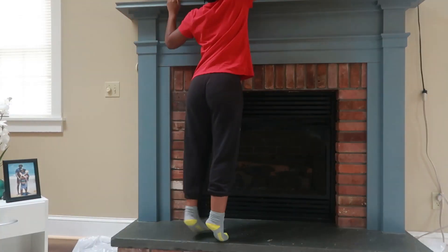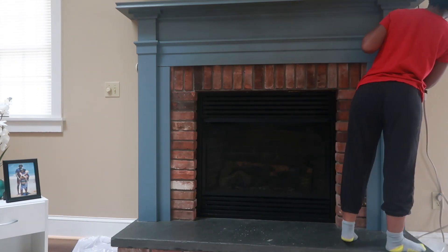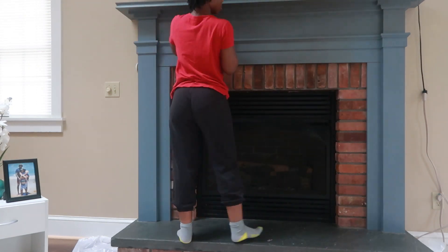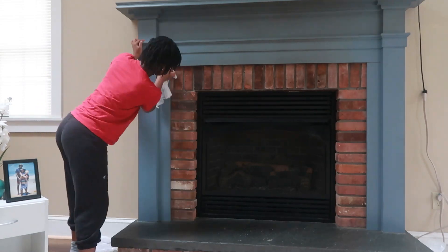I started off by cleaning my surface. What I used to clean was simply just soap and water on my rag, and I just wiped over the surface to make sure there was no dust, no dirt, and I had a clean, smooth surface to work with.